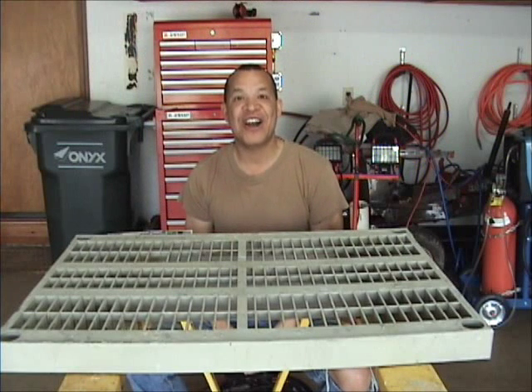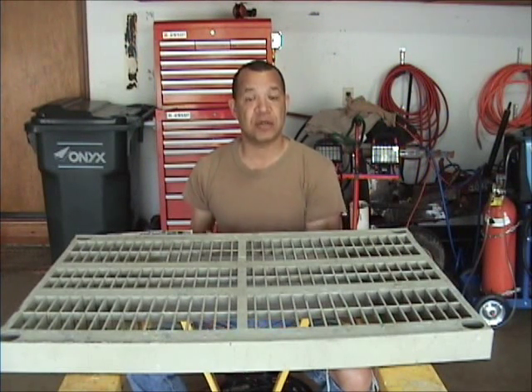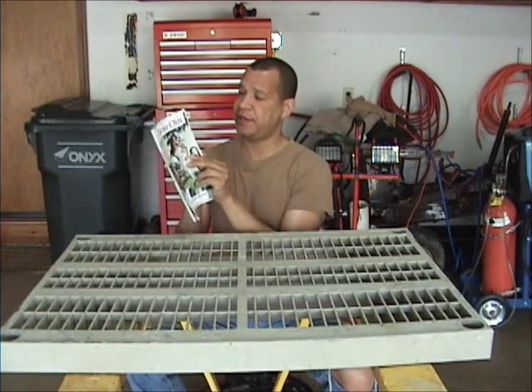Howdy boys and girls, and welcome back. On this exciting episode we're going to be doing body filler and primer on the center console. But first I would like to share an article from Tractor Chicks magazine.